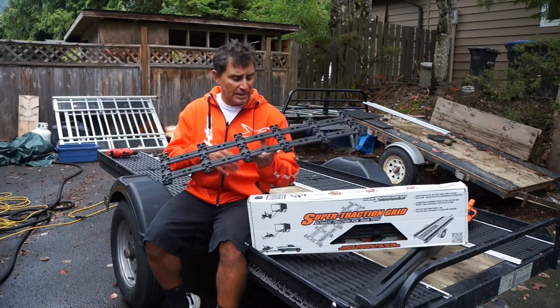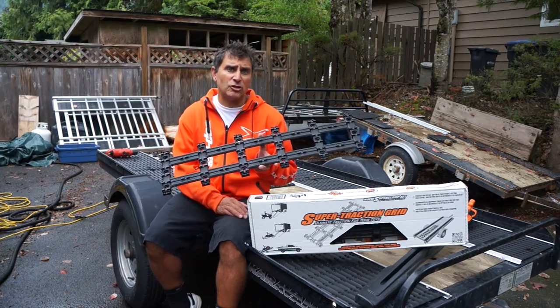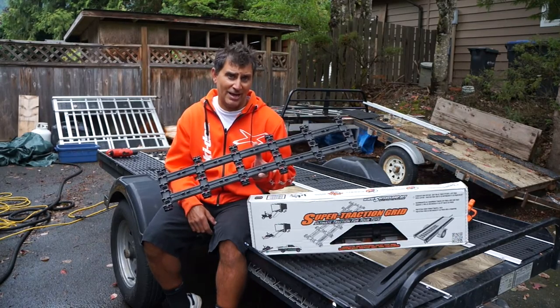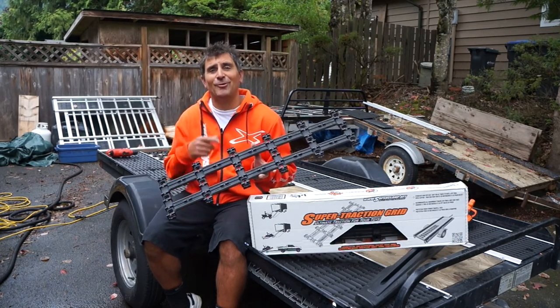Super easy to install. In the box, you get four pieces of the Traction Grid and all the hardware to mount it. Check it out online at superclamp.net or visit your local dealer, and we'll see you out there.